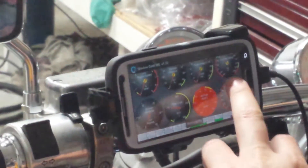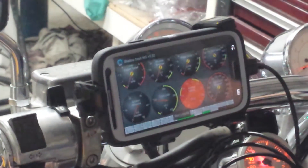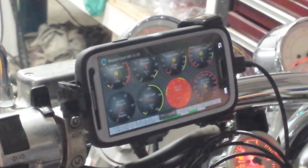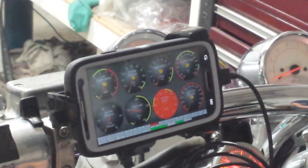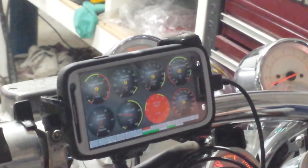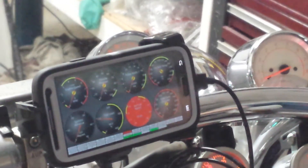That's pretty much it — you press Start Log, go ride the bike, and you have your gauges. Anything you want to see is right there, but more importantly you're able to log it.